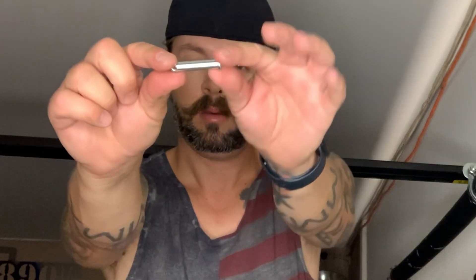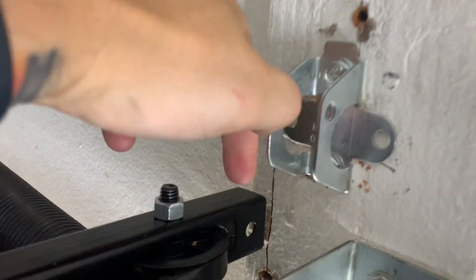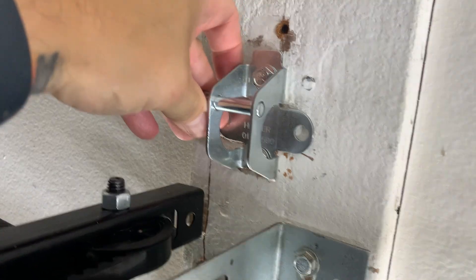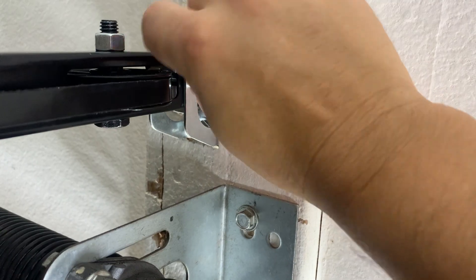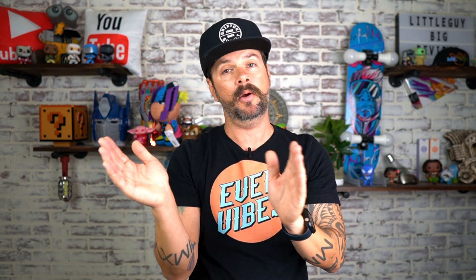Step thirteen, take this little eyeball and where you just put the mount against the wall, you can see on the garage rod there's a hole. The pin is going to go through the mount, through the rod, to the other side. Then there's a little circle clip that you wrap inside the hole at the very bottom to make sure it's locked and secure and not going to come out.